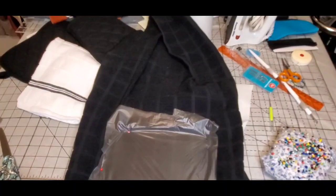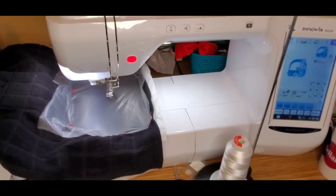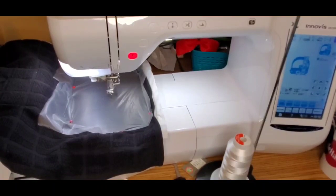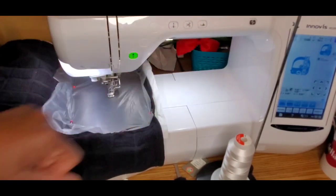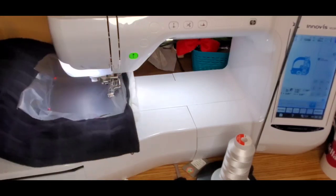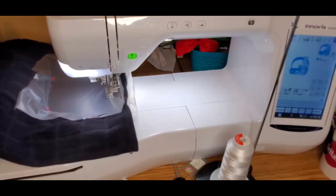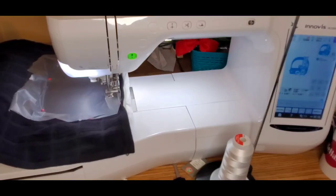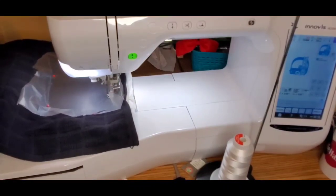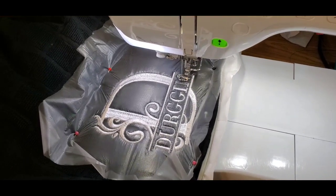I'm back at the machine with my design loaded. I am using the Innovus BE 2200, which is a Brother machine they call the Dream Maker XE. I've got everything loaded, my thread is threaded, I'm going to lower the presser foot and start stitching. This design will take about a half hour to stitch, so I certainly won't record the whole thing — I'll just let the design stitch out and check back in with you.